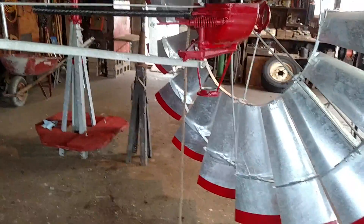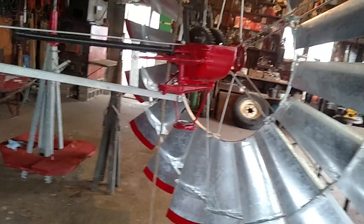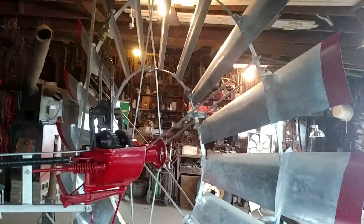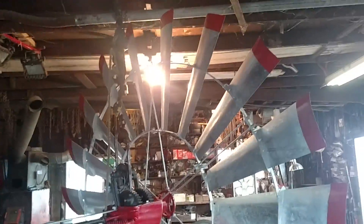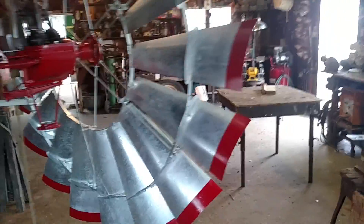The short one over there is the one I'm going to use — I'm going to make a base for it and use it as a repair tower, just in case I ever need to work on something like this. But this will be the first windmill up and operating on our property since, I would guess, probably the 1940s. So this is going to be a pretty big deal.